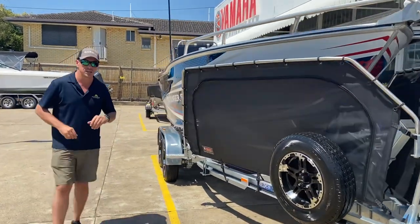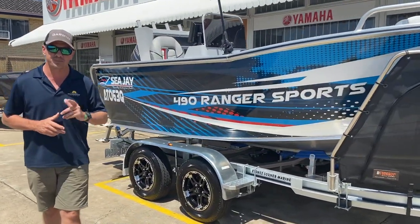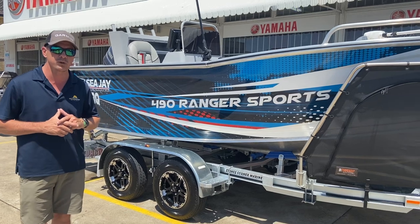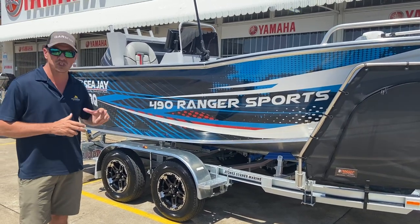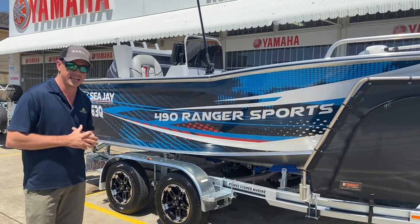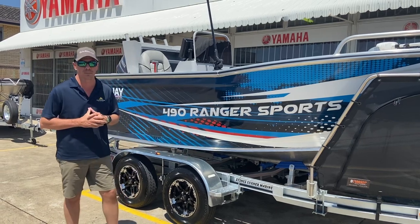Moving down the trailer, the 490 Ranger Sport here is packaged on a tandem axle trailer. That's because the client has places in mind that he wants to visit where he feels more confident towing on a tandem. This boat certainly doesn't need tandem as a standard feature, but it can be put on a tandem and the tandem can be upgraded with the metal guards.